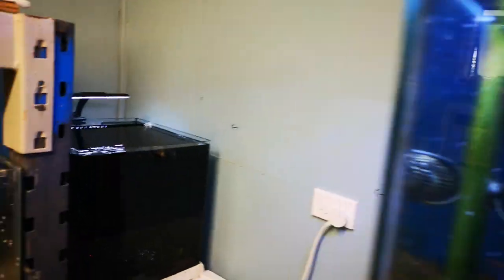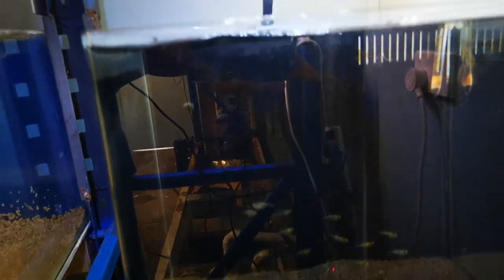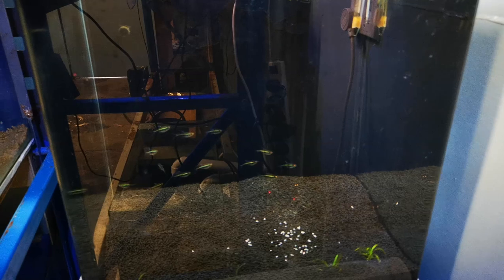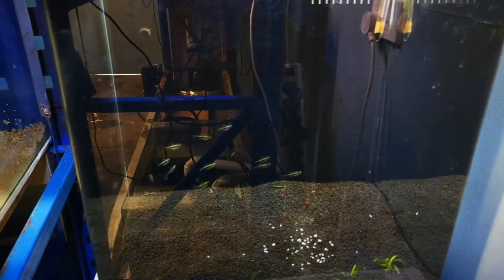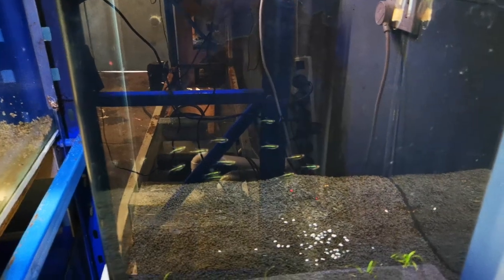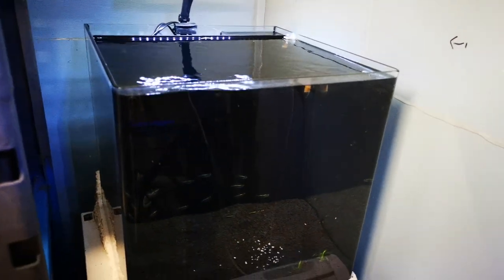Moving into the little nano — not much is going on in here, just that dwarf sage. I've got a couple of stems to go into it once I've grown it out a bit. I need to increase the lighting in here because I don't think it's going to be good enough. But for the time being it's fine for the little dwarf sage and the black neons.